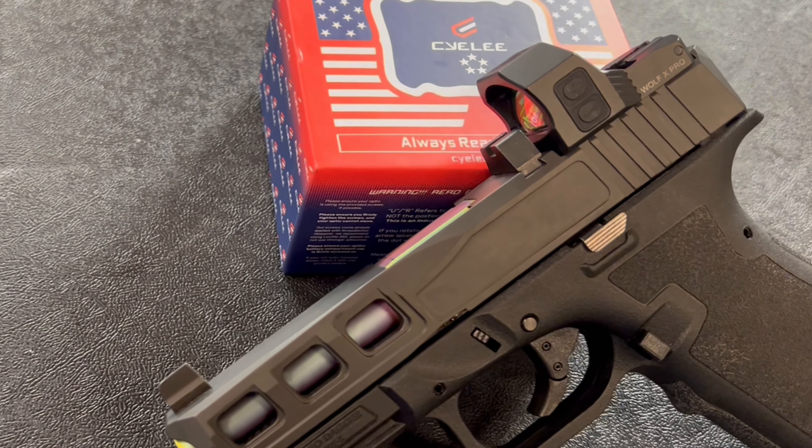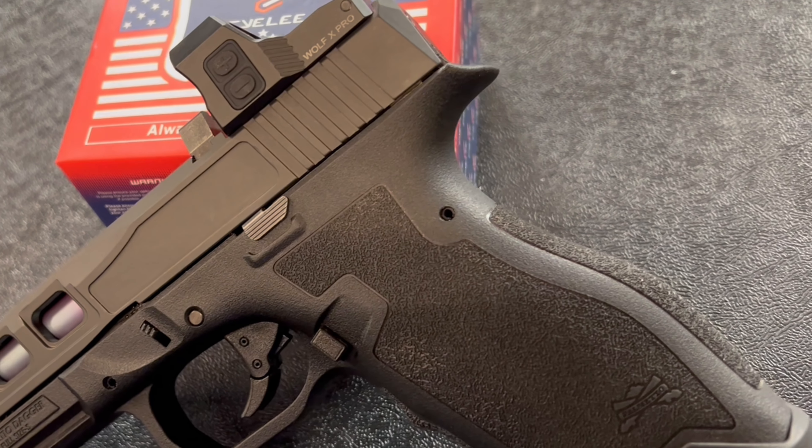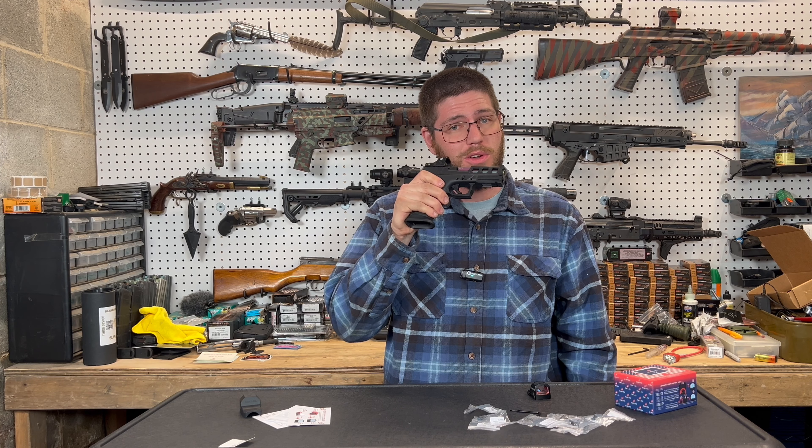Overall it looks pretty sweet, but I just unboxed it and installed it — haven't shot it yet. So we'll see how she goes. Keep an eye out for another video. I'm going to beat the tar out of it and give you guys a solid review. Farewell.